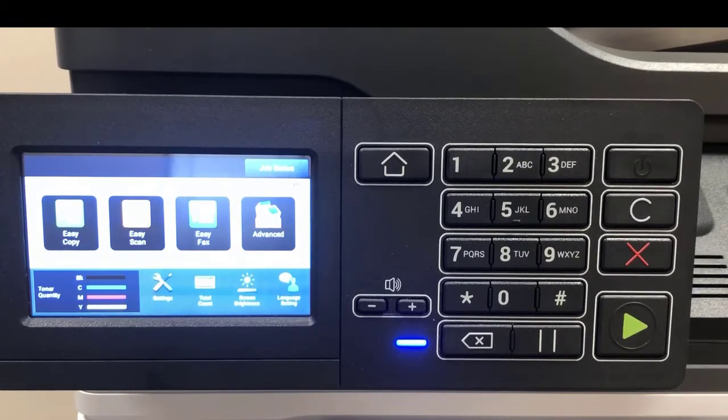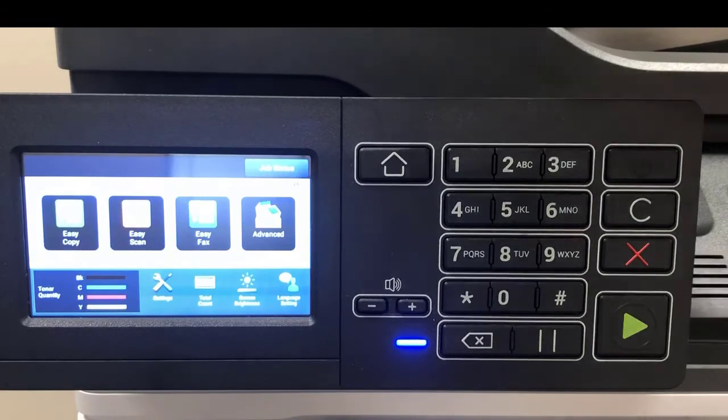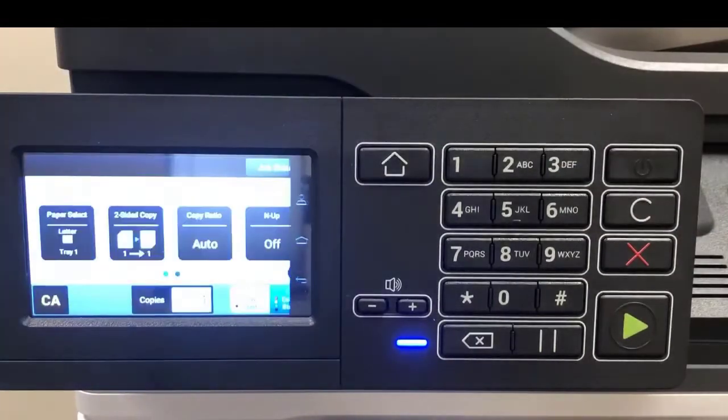On the touchscreen you have four choices: easy copy, easy scan, easy fax, and advanced. We're going to look at easy copy for today's video, so let's press easy copy and the machine goes into copy mode.